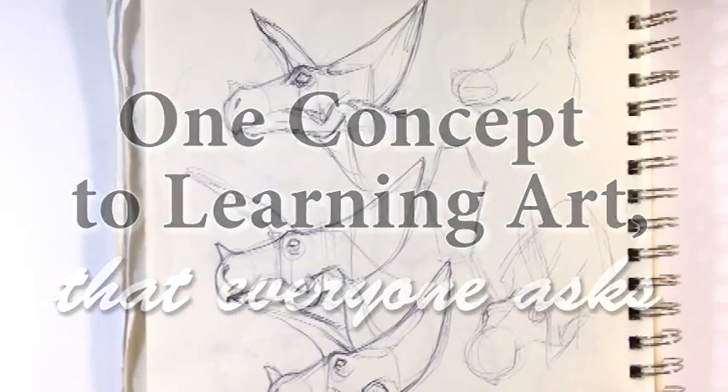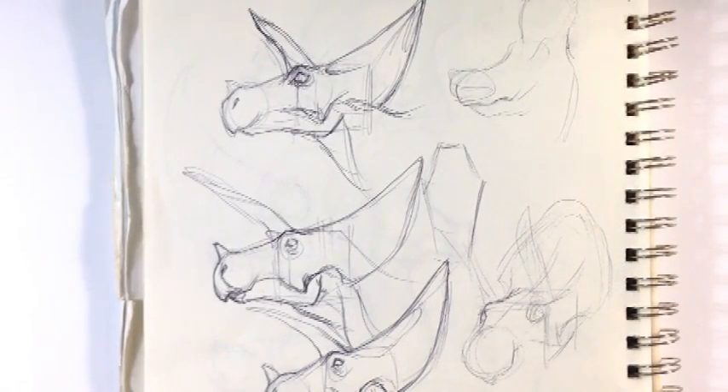Hey guys, what's up? How's it going? This is Enrique and this is Easy Things to Draw.